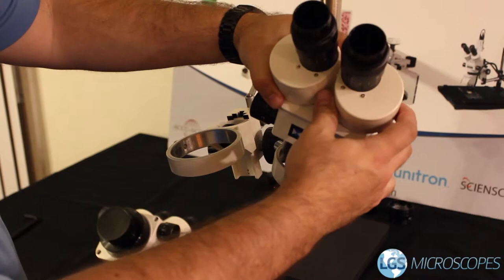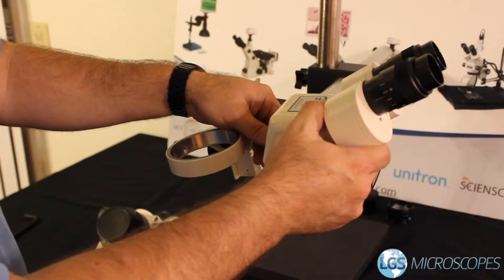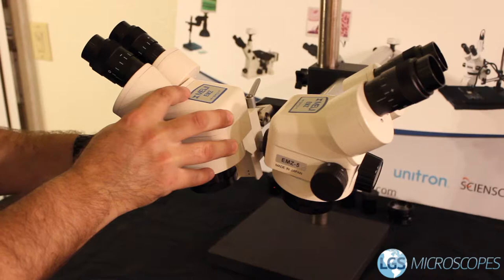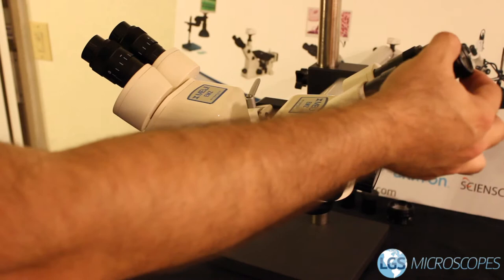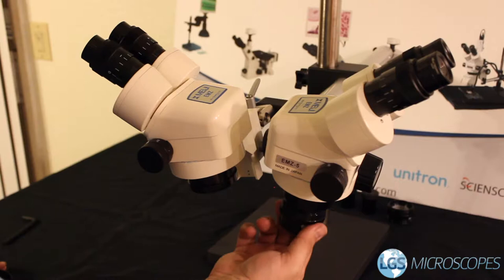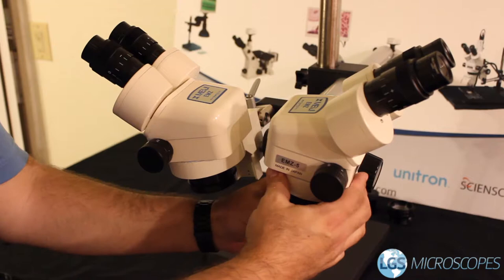Now we'll go ahead and install our zoom body heads. Set the first one in and make sure those screws are not impeding the hoop. These are installed facing a slightly different direction compared to other stereo microscopes. Tighten down the silver knurled knobs, then install the second one the same way. Go ahead and install the eyepieces for both — remove the caps and they slide right in. Be careful handling them afterwards as they can fall out if the microscope is tipped upside down. Finally, take the auxiliary lenses, remove their caps, and thread them into the bottom of the zoom body — just snug, no need to wrench them on.